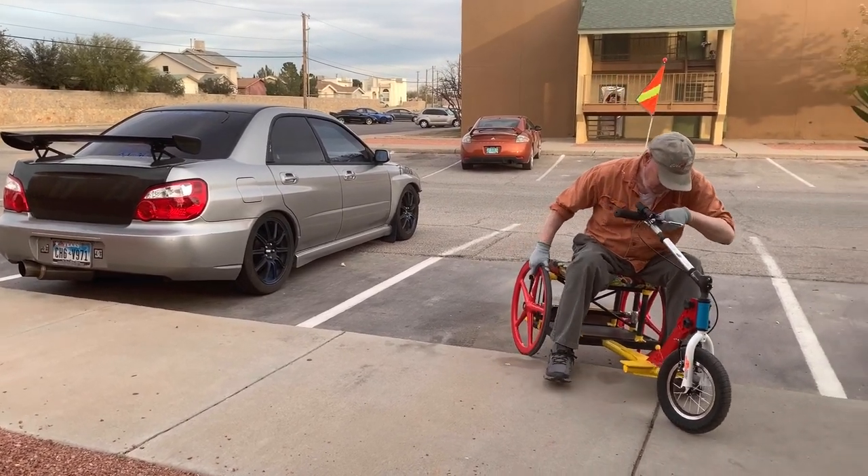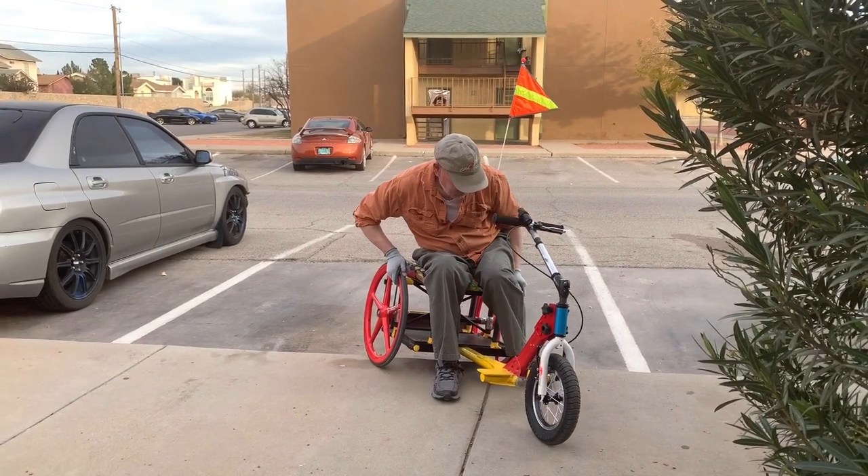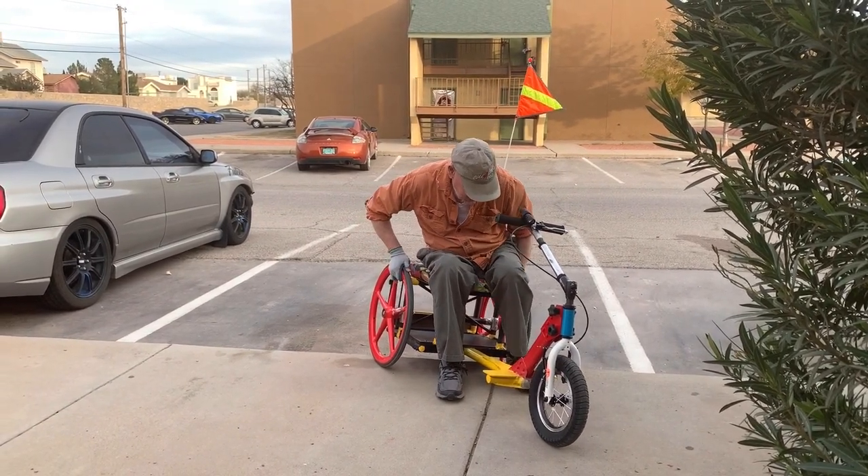The one-inch hard rubber tires don't grab the edge of the curb. This will be a lot easier with pneumatic tires.